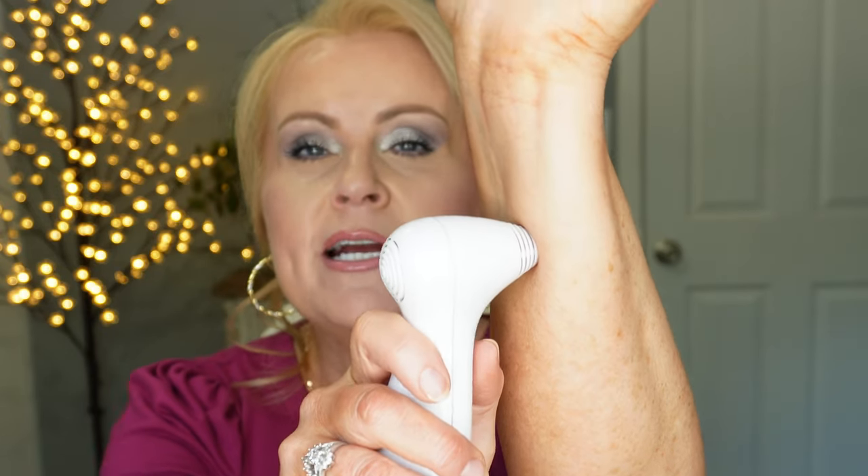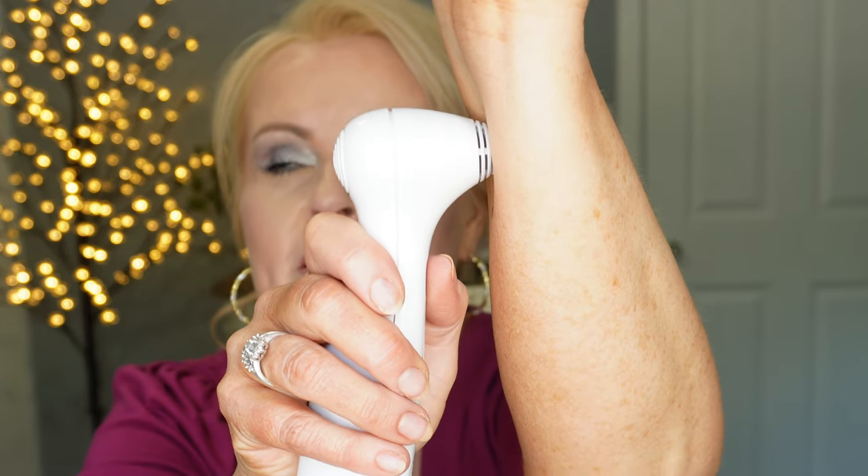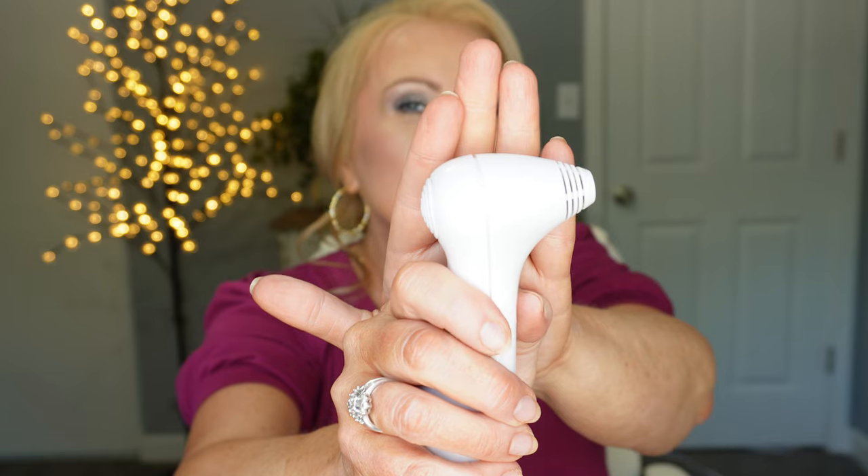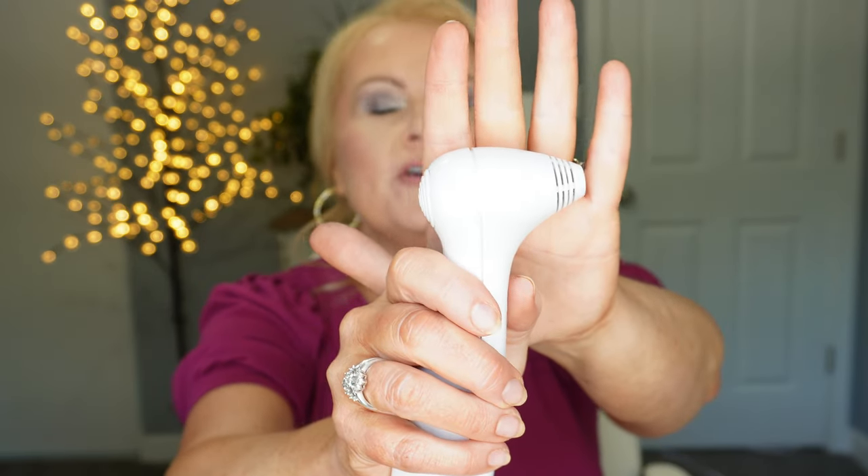When you first get it, you're going to charge it up — it takes about three hours — and then you just put it on the skin and you're going to hear a series of two beeps. Press this button to activate the laser, and when it's done it's going to beep at you again. The second beep means it's done and you move on to the next spot. If it's not making good contact with the skin, it's going to let you know with a different sound.